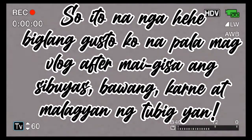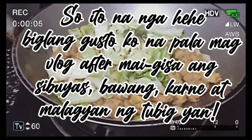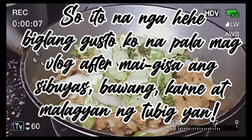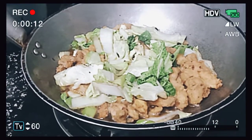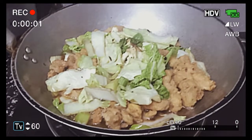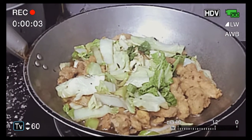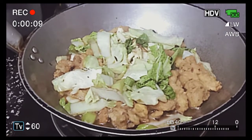Guys, kung mayroon kayong leftover na any food, like chicken or filet, kinabukasan mag-iisip ka, ito naman ba yung iuulam? So, you need to think of ways kung paano mo siya magagamit ulit. Ako, nilagyan ko siya nang tira kong vegetables or veggies na nasa wrap.